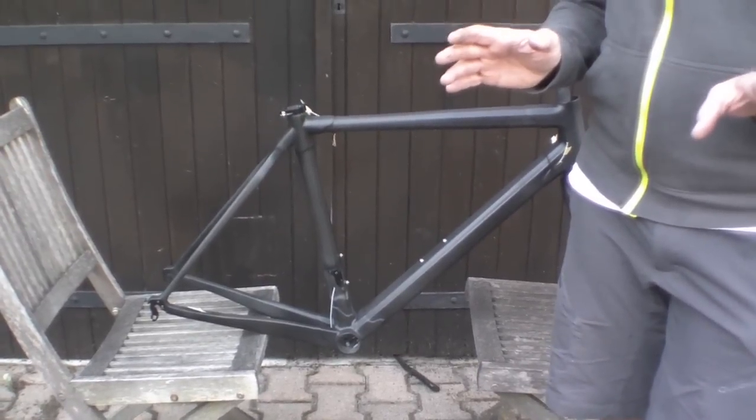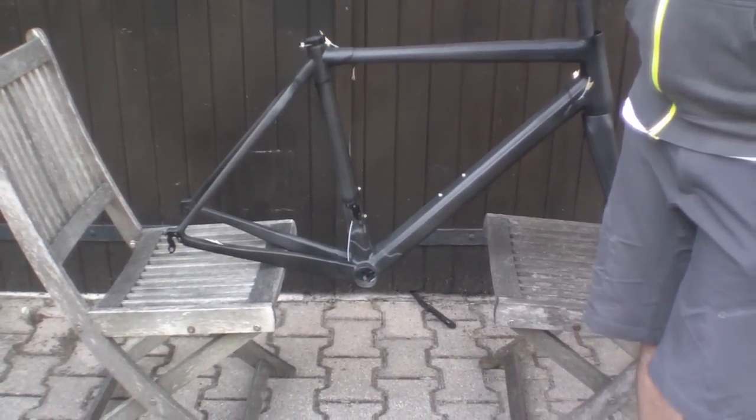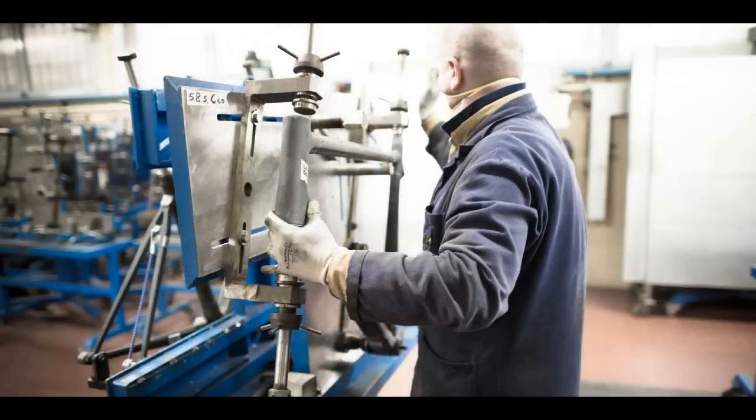We're going to have a look at how to spot a fake Colnago frame. The first point to make is that the Colnago C60 and its predecessor, the C59, are entirely made in Italy. The tubes come from Italy, they're assembled in Italy, they're painted in Italy.